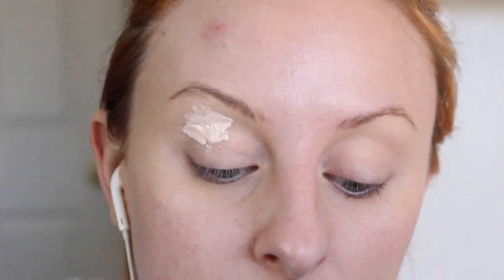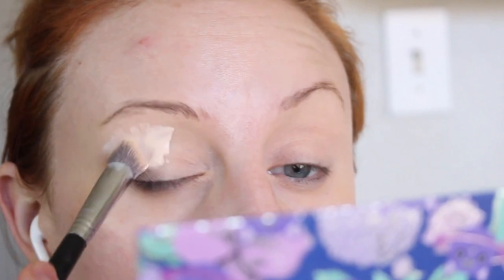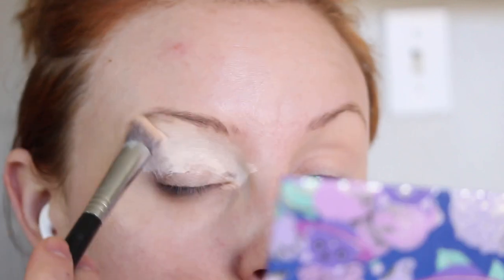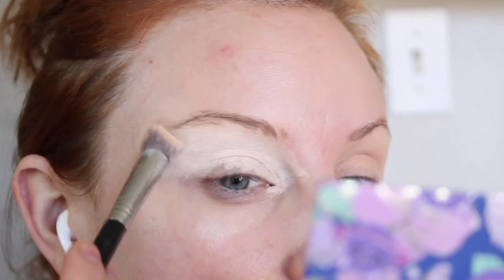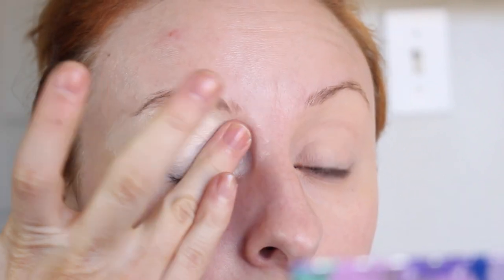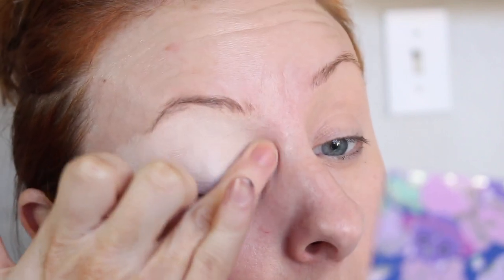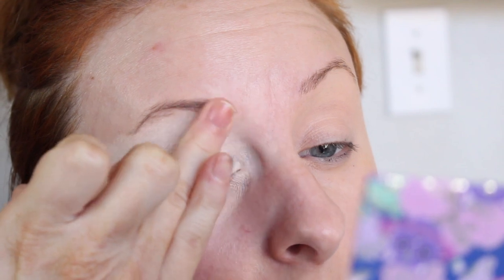I'm definitely going to do one eye at a time to really focus on this, so I don't end up digging my finger back in this palette again. I'm just going to buff that into my skin with this Sigma brush, and then pat over that with my finger to make sure everything's nice and spread out.